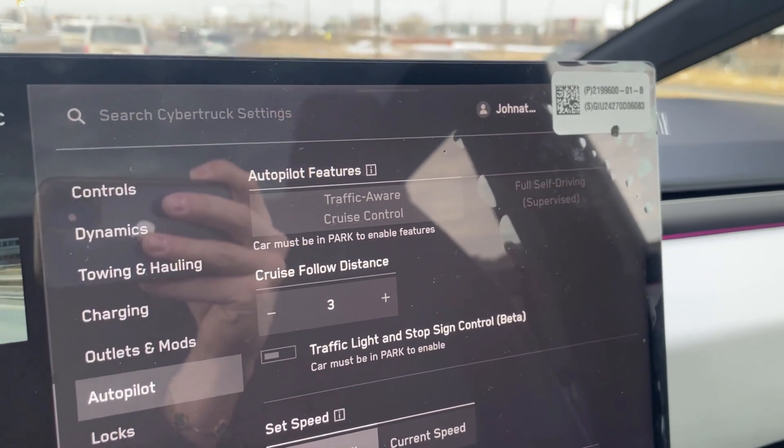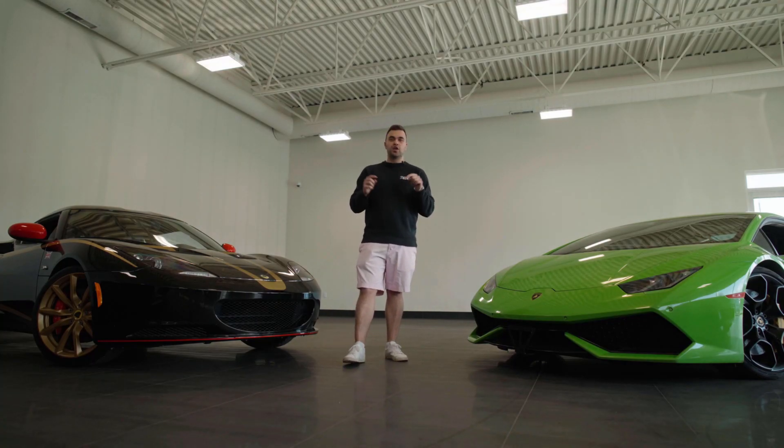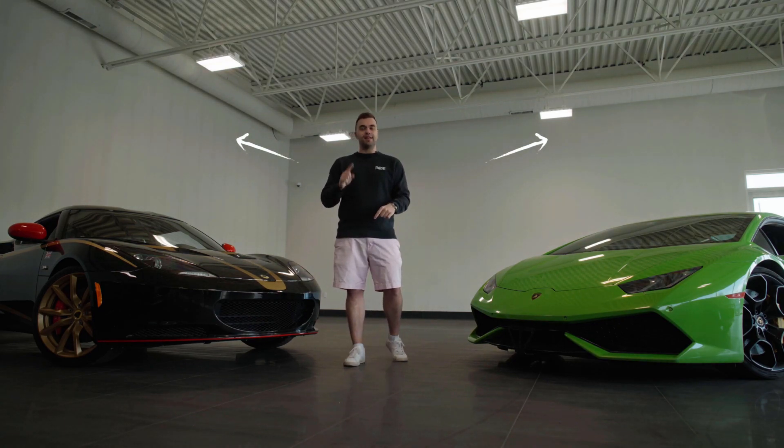Those are my thoughts and experiences using Tesla's Full Self-Drive. If you're interested in knowing more about the Cybertruck including a full review video, I'm going to link that in the video description below. I've got all kinds of fun content I've been filming with this, so several links that I want you to check out. Thank you so much for watching — if you enjoyed this video, click the like button below, check out some of our other videos on the channel, and be sure to subscribe.